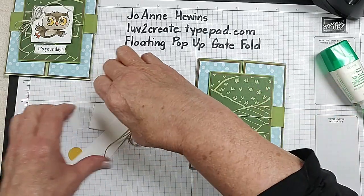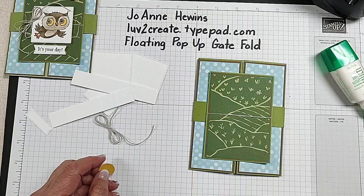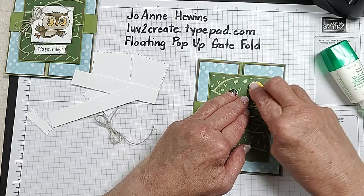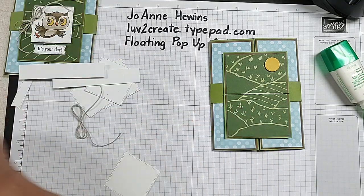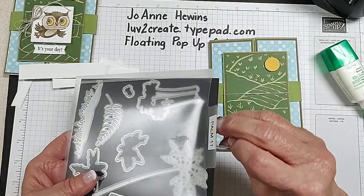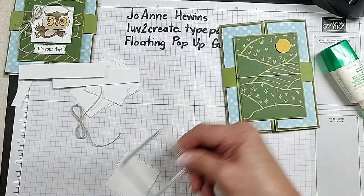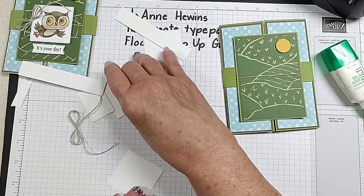I put a moon up there and I'm going to add that with dimensionals. I cut my moon out of crushed curry. So we're using Old Olive, soft suede, and now a little bit of crushed curry has been added. I'm going to stamp an owl. That circle came from the Palm dies, and I used the Stylish Shapes dies — the third one in — for my squares. I needed three of the squares.